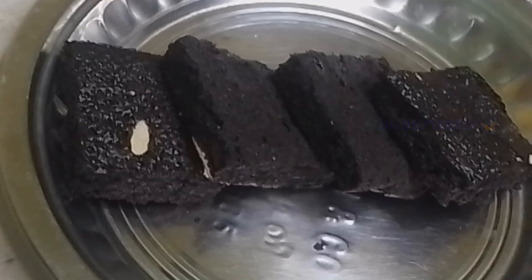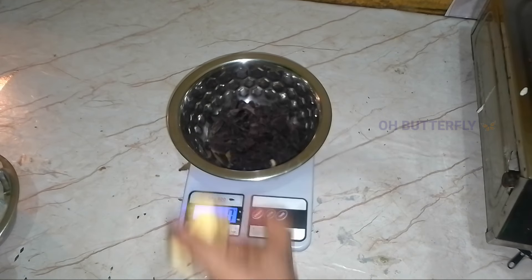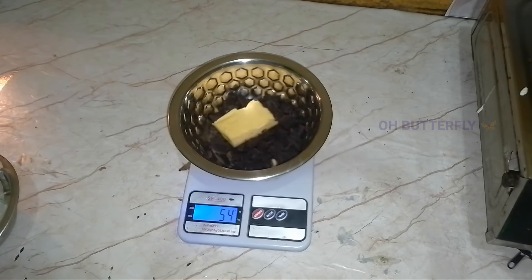Let's see how it is done. I am using 75g dark chocolate and 50g butter.